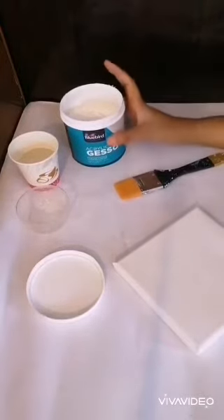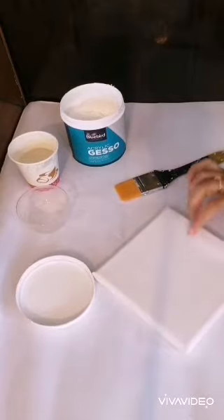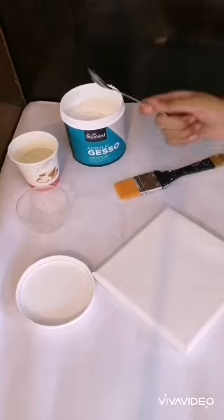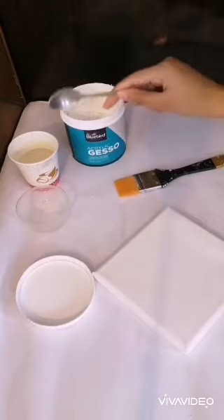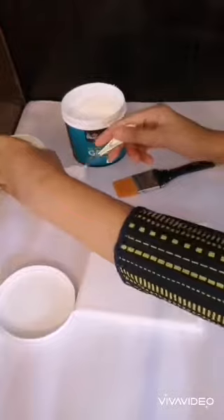The instruction is that we have to dilute the gesso with 20% water before applying it on the canvas. That means if we have 8 spoons of gesso, we will have to add 2 spoons of water. Similarly, if we have 4 spoons of gesso, we add 1 spoon of water. And now I'm going to mix it.